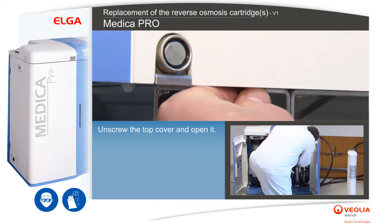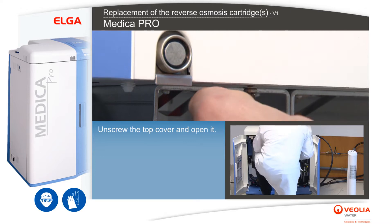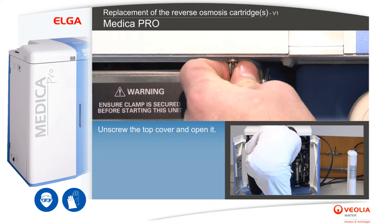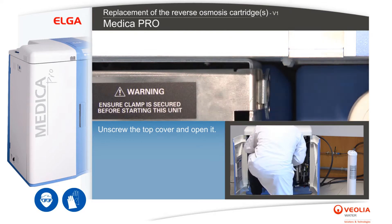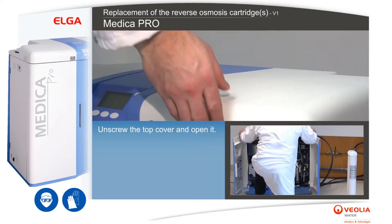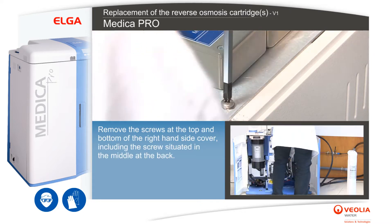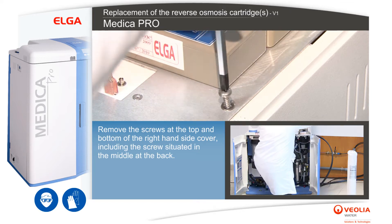Unscrew the top cover and open it. Remove the screws at the top and bottom of the right-hand side cover, including the screw situated in the middle at the back.